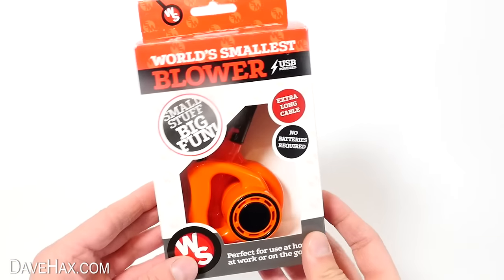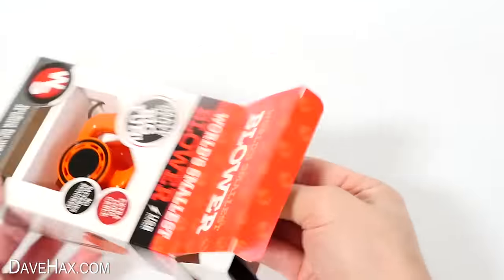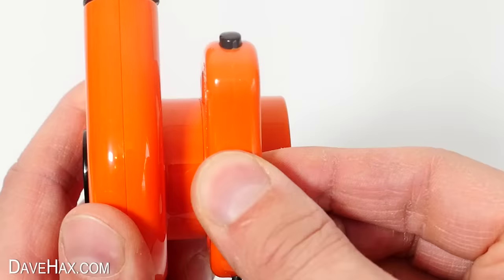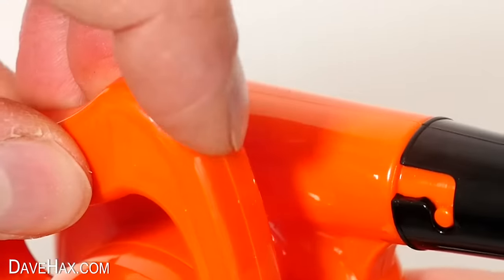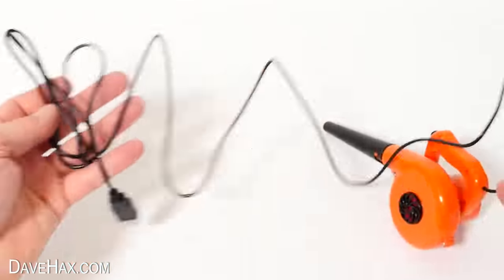It came in this smart-looking box, and it's marketed as being the world's smallest blower. There was nothing else inside the box — no instructions or anything. The plastic doesn't feel too thin or flimsy, and the blower tube is removable. Just twist it and pull it off. There's a little clicky on and off button. Here's where the air gets sucked into the fan inside, and it's got a nice long cable.